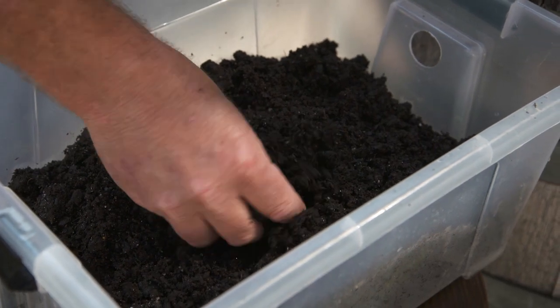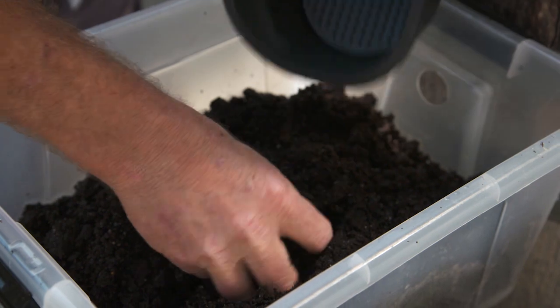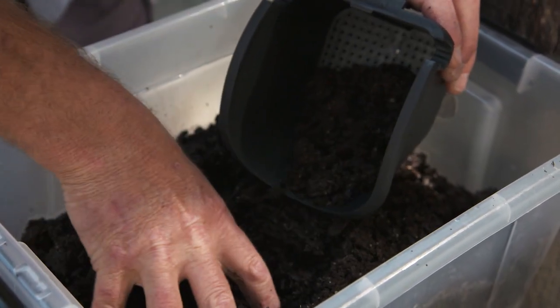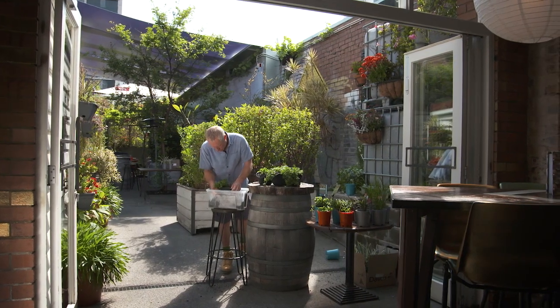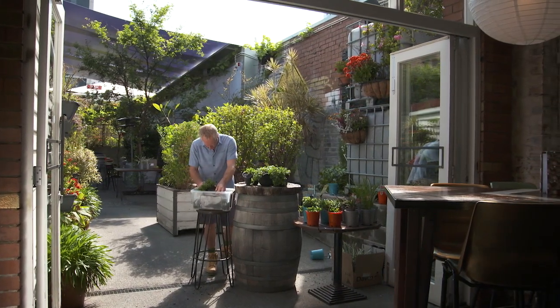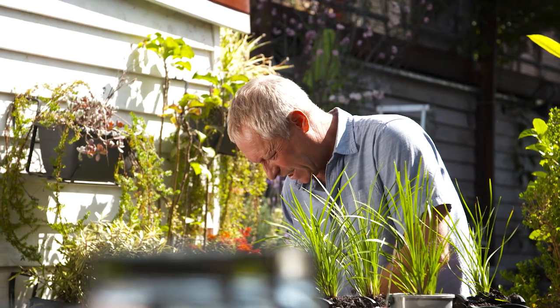The potting mix I'm using has a coir peat base, excellent for water holding capacity and rot resistance. Remember, normal potting mixes break down quite quickly and you will need to replace them or make your own with coir peat, vermiculite, scoria and the like.